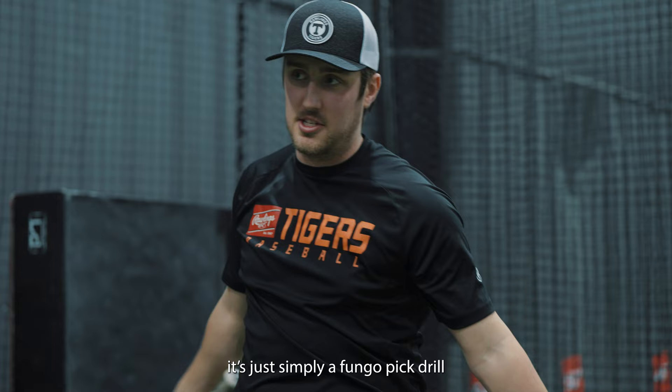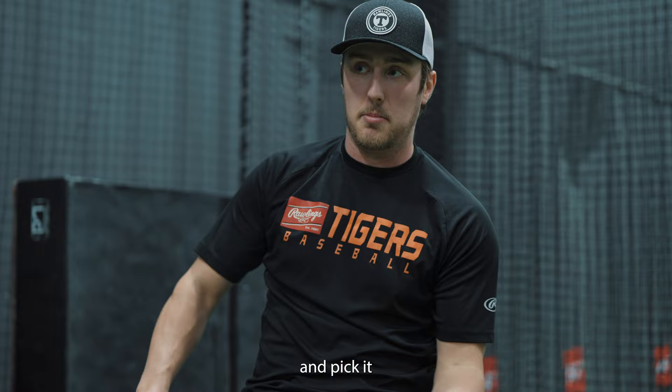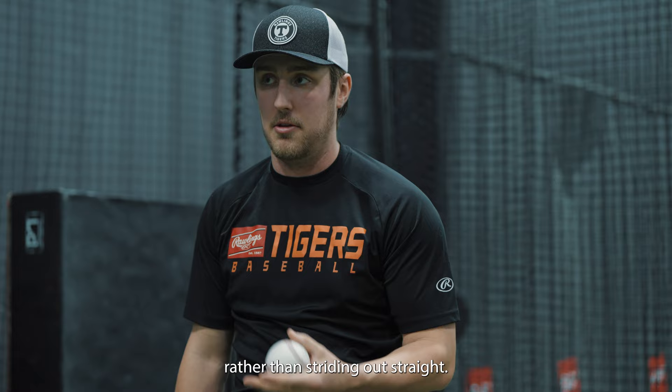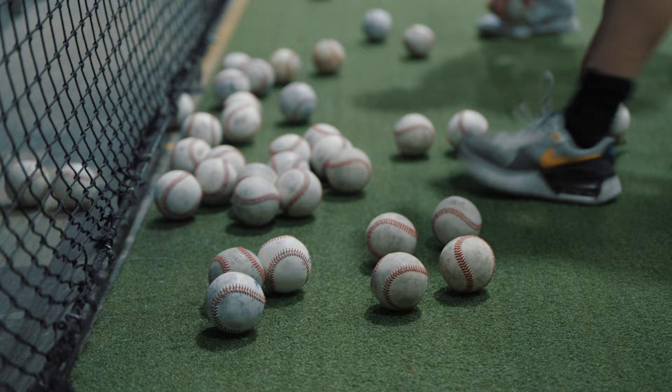First baseman defensive work here is just simply a fungo pick drill. I have them set up on the base like they're going to pick it from second base, and I'm hitting them a ground ball whether it's a one or two hop, and they just got to keep their foot on the bag and pick it. A little bit more variability than me throwing it or shooting it out of a machine — that's why I'm hitting it, and they got to see it and read the ball rather than just striding out straight. Biggest problem — I play first base personally — is they stride out way too early and always stride straight at the thrower. They don't use the whole 180 degrees that they have.